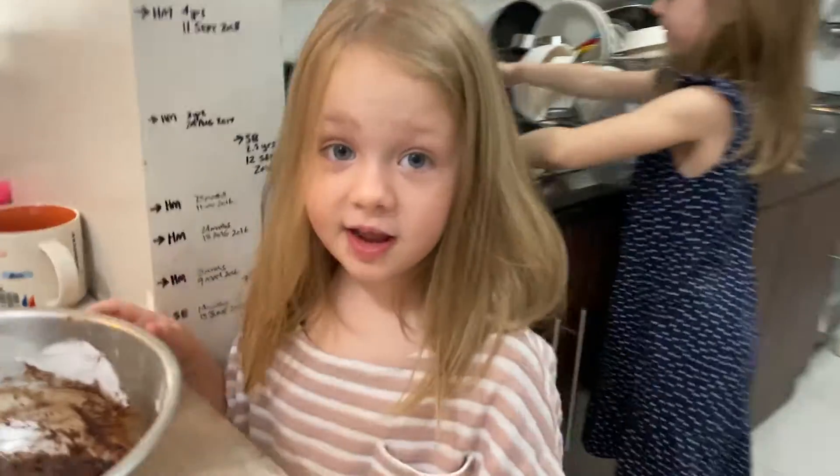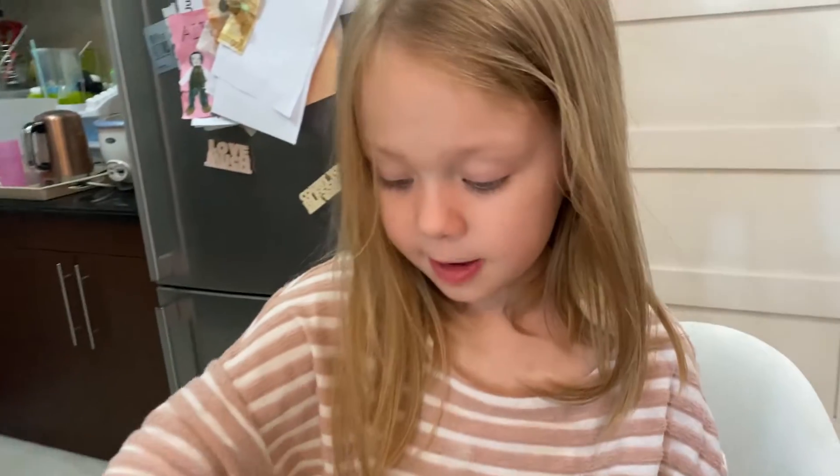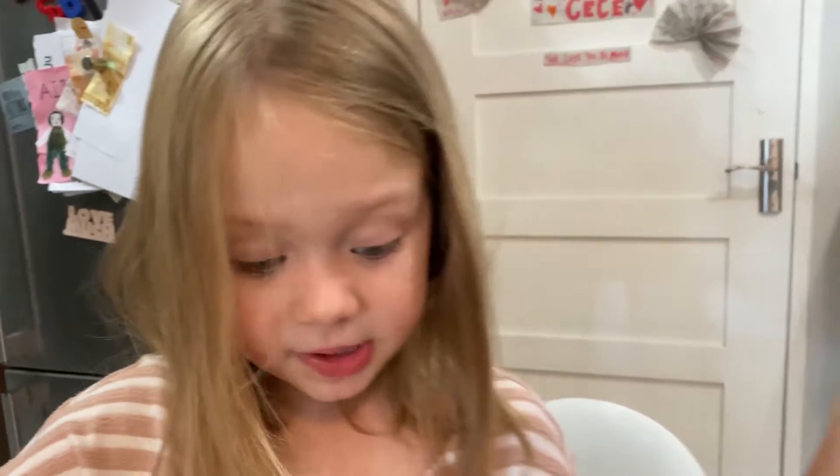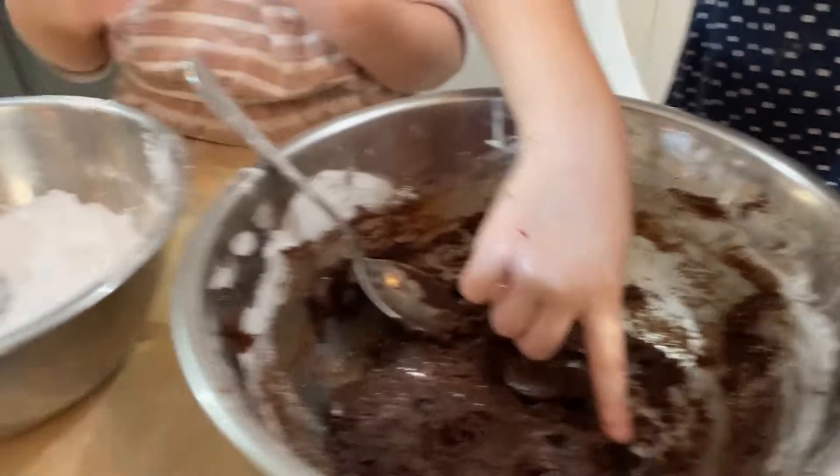Now kids, if you're finished already, you put it in the oven. We're going to put it in the oven for 10 to 12 minutes. And after that we're going to make so much, because we have a lot.